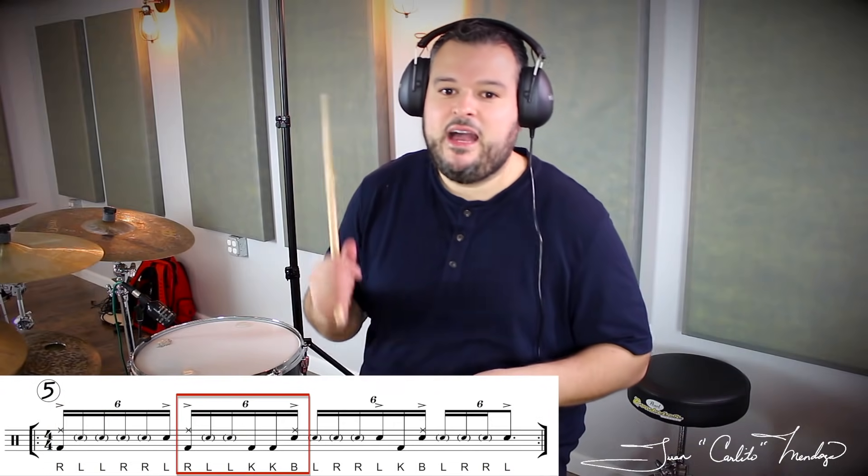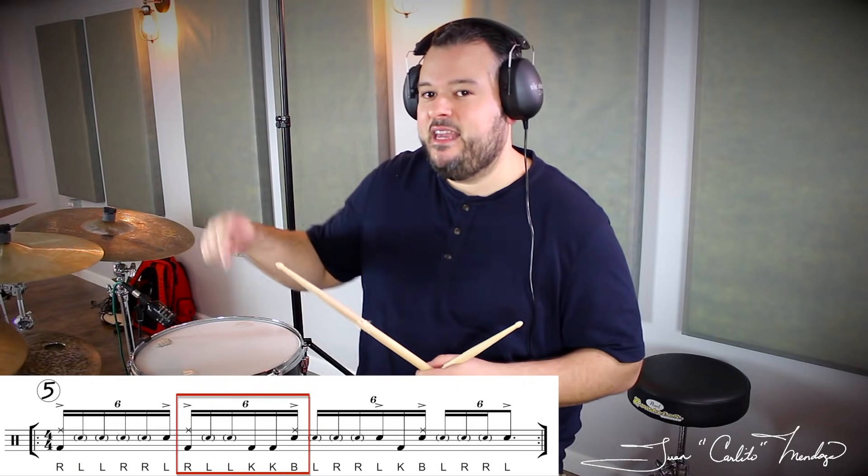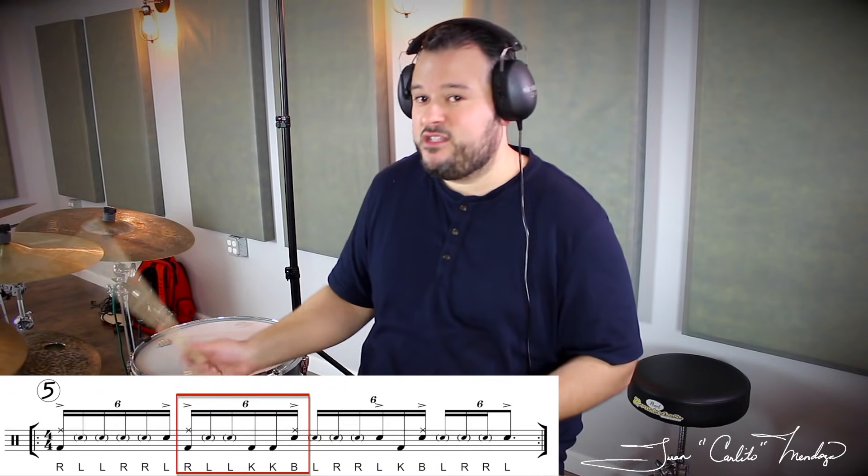In B2 we'll have right left left and then kick kick, both hands together. So we started again on the stack.